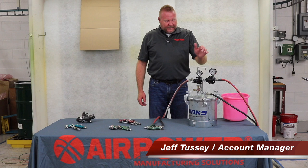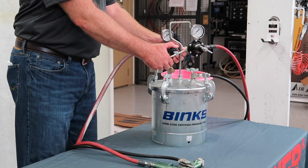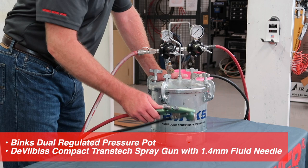Hi, I'm Jeff Tussie with AirPower. Today we're going to properly set up a pressure pot — specifically a Binks pressure pot to feed a spray gun.